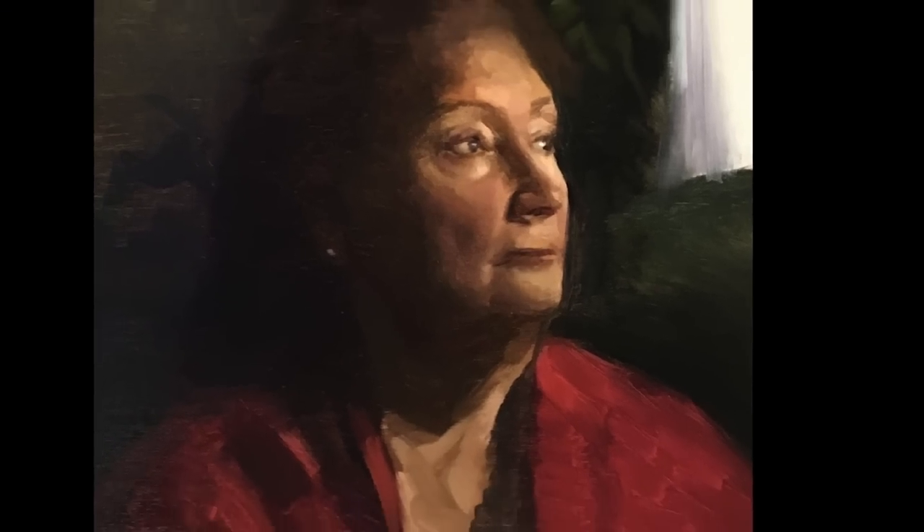A quote from the great Nelson Shanks: 'Nature is the best and really the only vocabulary that an artist can legitimately work with.' My name is Yupari and I'd like to welcome you to this week's video.